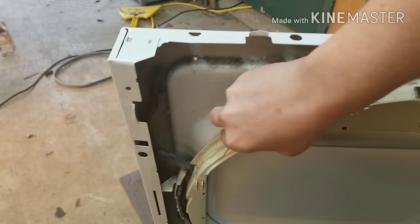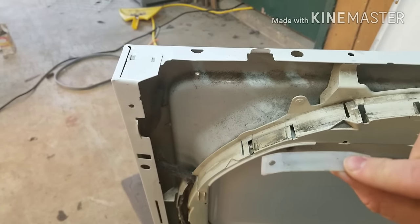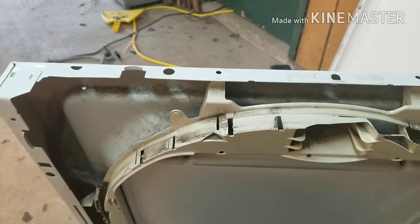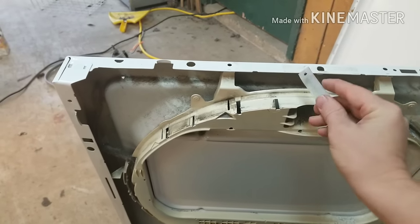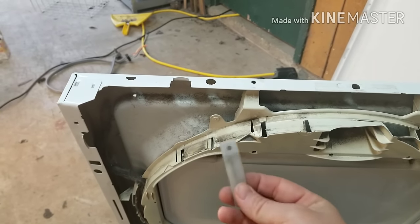These little pieces — I'll pull one out so you can see it — look like this. You can order just these, and if you catch it early, you can just replace all four of them and you're done. It's real cheap, you can probably get those for like $10 on Amazon. But if you have to get the whole shroud, it's not a huge deal — you can get the shroud and these pieces for $20 to $30.